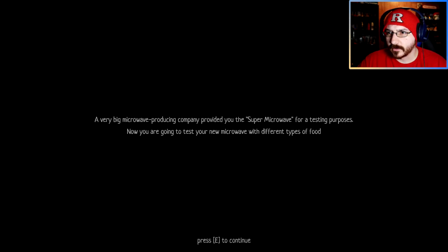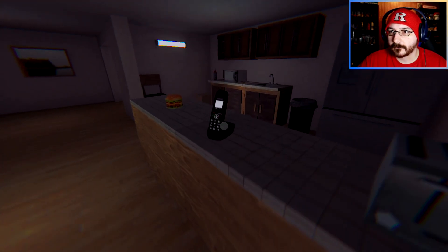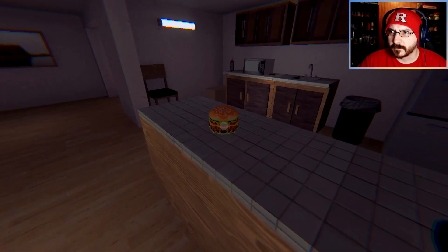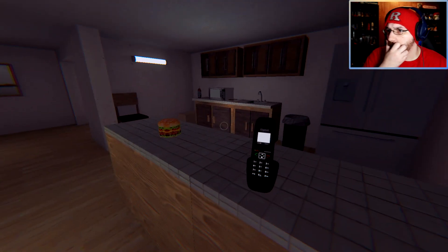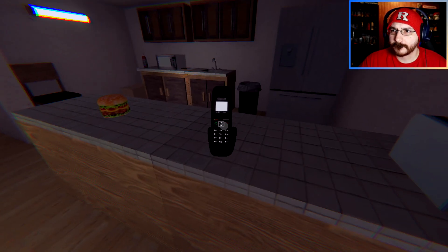Now you are going to test your new microwave with different types of food. Oh hi, hello. Thanks for the agreement to participate in our super microwave program. We hope you will get the best experience with your super microwave. In order to get a better experience, we recommend you watch the video tutorial which will teach you how to use the microwave.